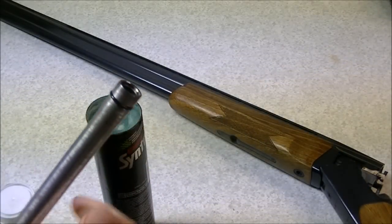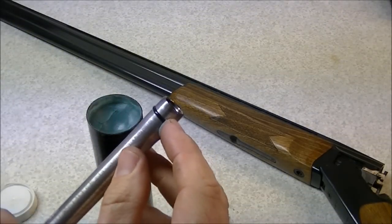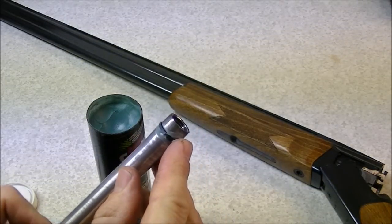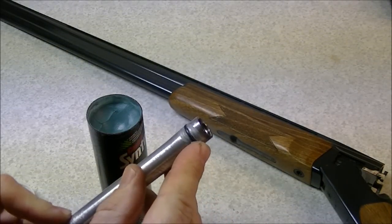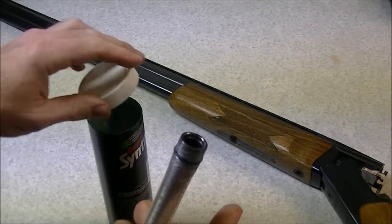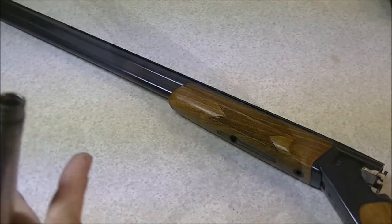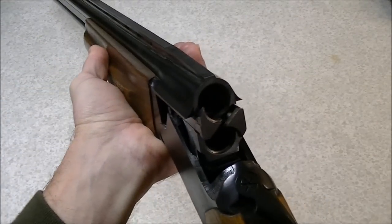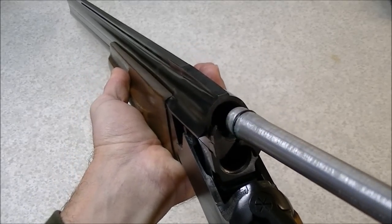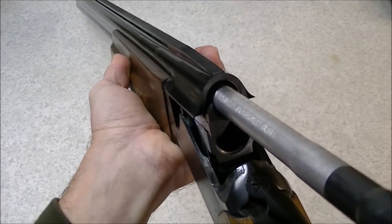Before you put these tubes into your gun, it's important to put a little dab of grease on the O-ring, because otherwise it's very difficult to get these things in — and more importantly, get them back out again. I like to put just a little dab of grease on the ring. You don't need any special grease; I just use some cartridge grease, though you can use fancy gun grease if you like. Once you've got a little grease on the tube, it's just a simple matter of inserting it into the barrel.